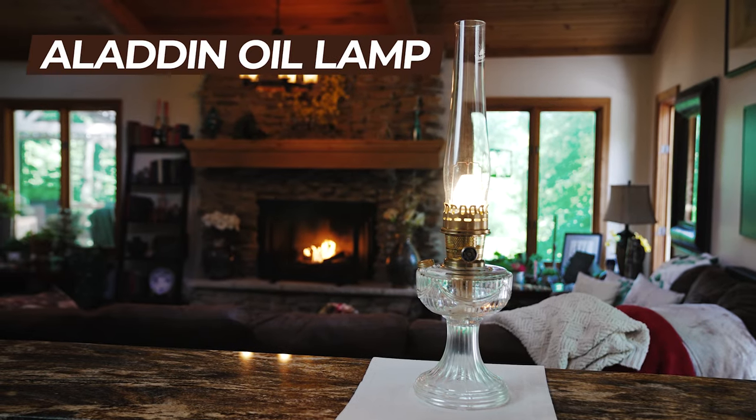Hi, I'm Lori with Lehman's, and today I'm going to talk to you about our Aladdin oil lamps. This is the Lincoln Drape model, but we do have many other varieties available as well, and they're all going to work the same way.